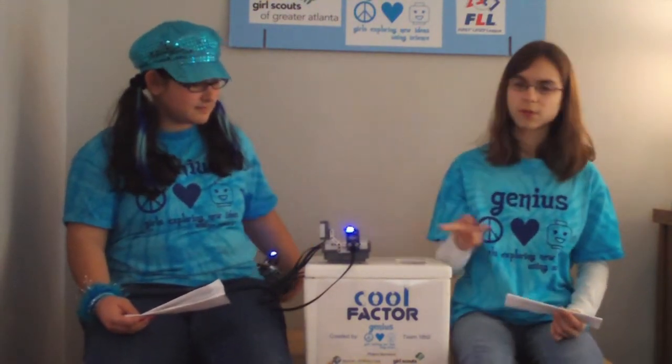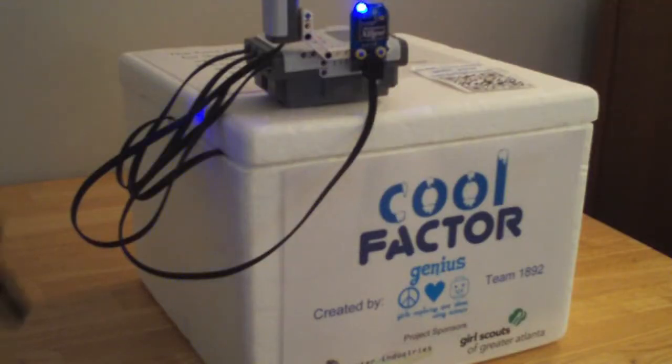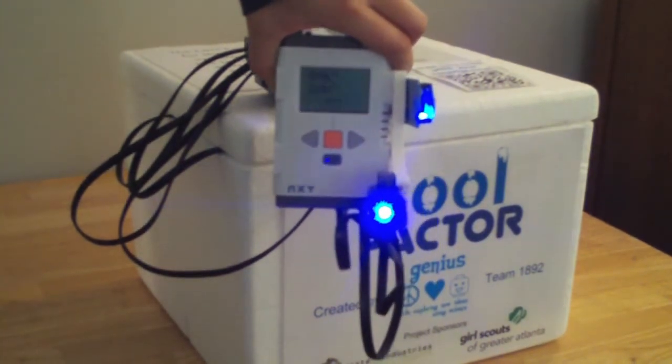If you were away from the cooler though, you wouldn't know if the alarm goes off. Our prototype uses Dexter Industries XP technology, which is similar to Bluetooth, to alert the second NXT brick with a noise and a light when the alarm goes off. You could be carrying a second brick so you'll know if the temperature is too high.